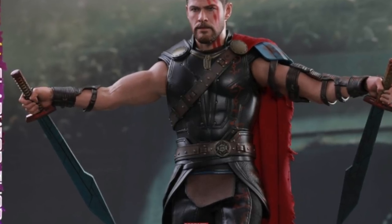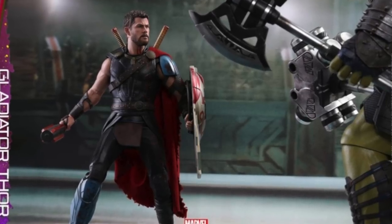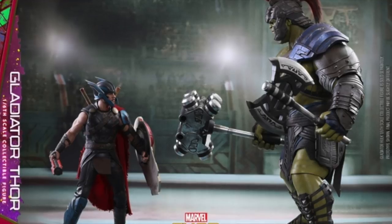It also comes with two regular blue swords and two daggers which can be placed into the sheath, plus one dagger sheath and one red and metal colored mace.